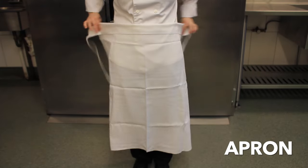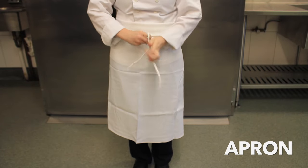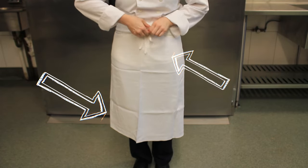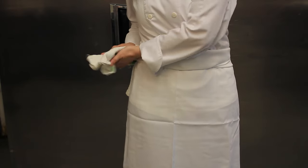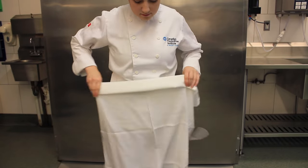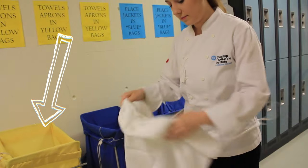The apron is a sanitary barrier between you and the food. Roll the top of the apron down by a few finger lengths to create a belt prior to tying. Square aprons should come down to your knees and should be tied in the front. Wipe your hands on towels, not on your apron. Remove the apron prior to leaving the lab to get a drink of water or use the washroom. Please place your used towels and aprons in the yellow bins outside HT 115.